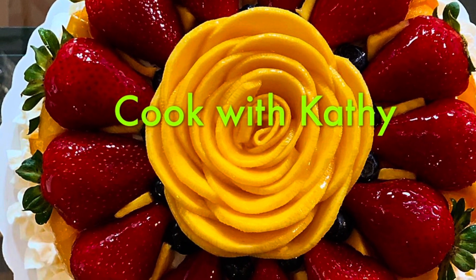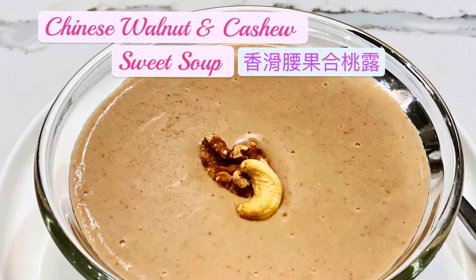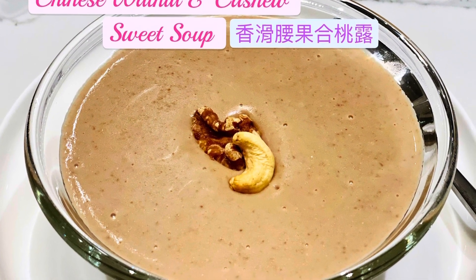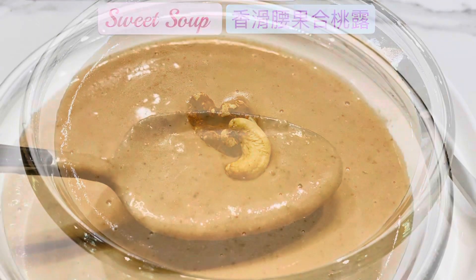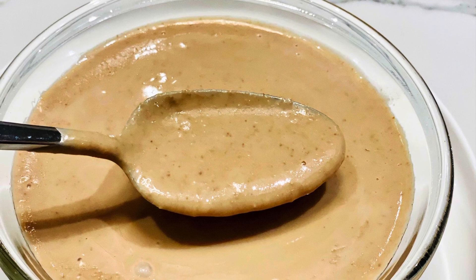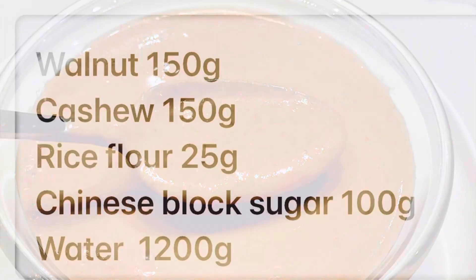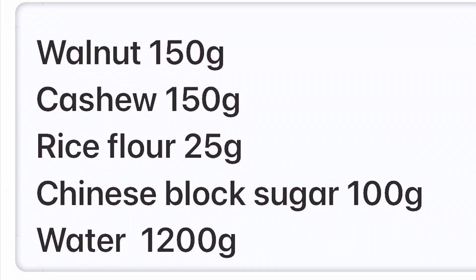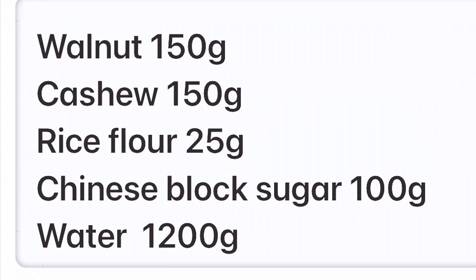Hi, today I'm going to show you how to make the Chinese style sweet walnut and chestnut soup. Before we start, please remember to subscribe to my channel for recipes of many other kinds of yummy food. Let's look at the ingredients now. The full recipe is in the description underneath the video.